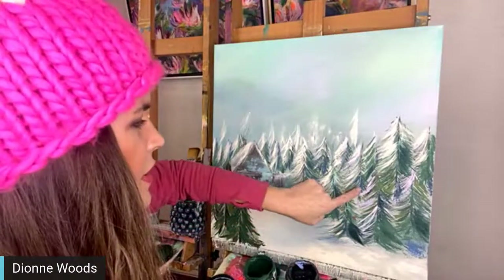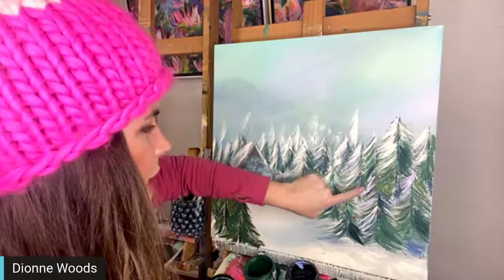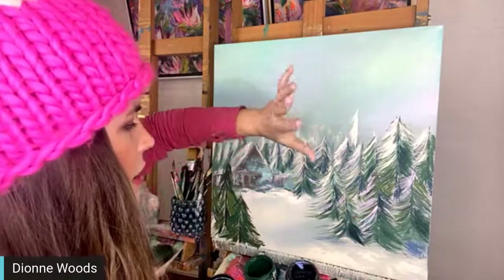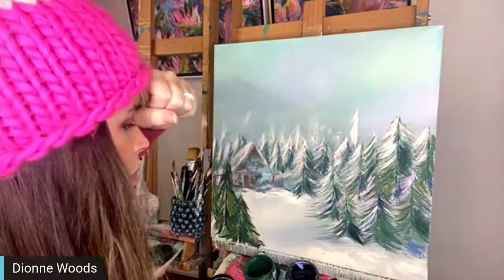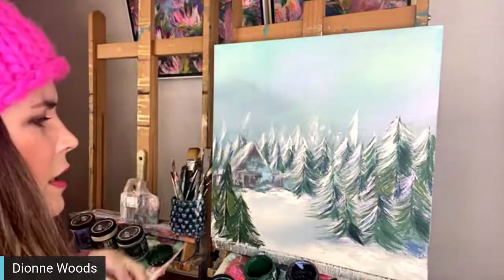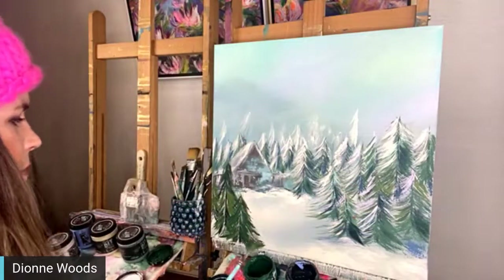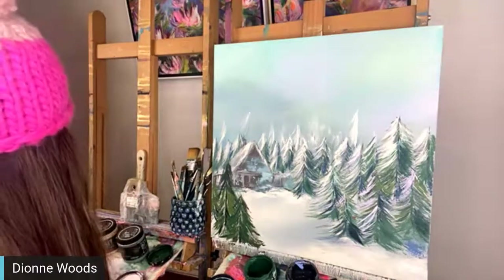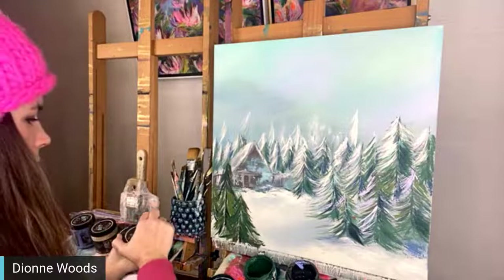I also added these colors - this is a navy called Hey Sailor, and then I also added a kind of lilac color that we made with mica. Now I need to load up with some more white but let's get another tree over here - I feel like I need one that's closer to the foreground.